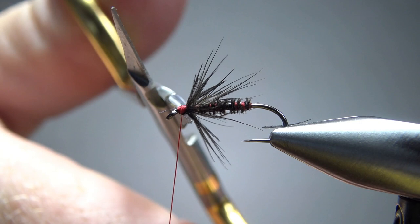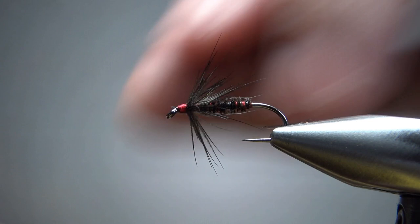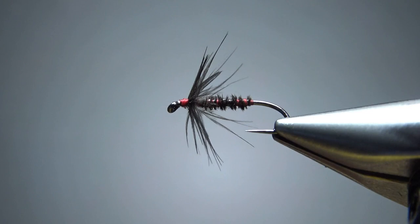We can either snip that right here, go in there with our singeing tool and burn it, or just not worry about it. So there you go — James Leisenring's Black Gnat. Really simple pattern, not at all hard to tie. You can knock out a dozen of these in less than an hour easily.